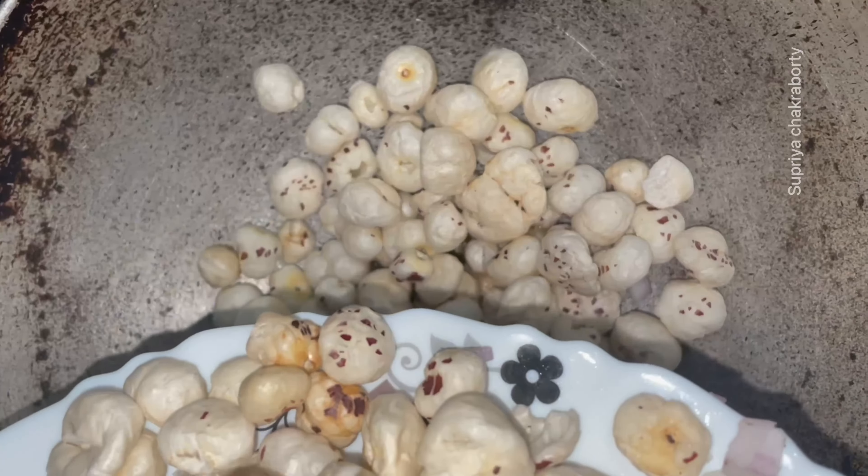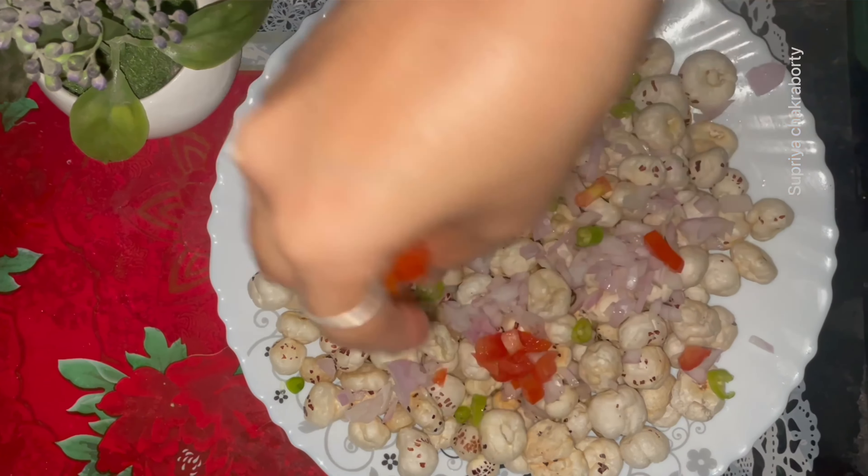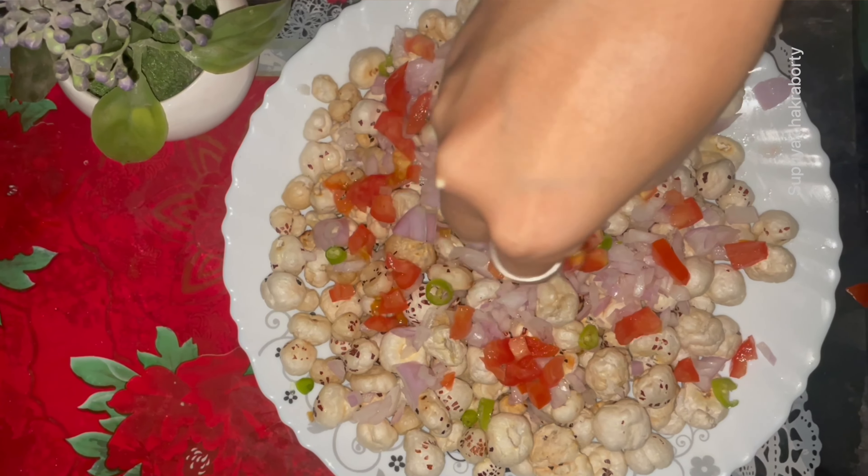I roasted the makhanas until they became a little brown, and then I transferred the makhanas to the plate. Now for decorating the makhanas and making them more delicious...